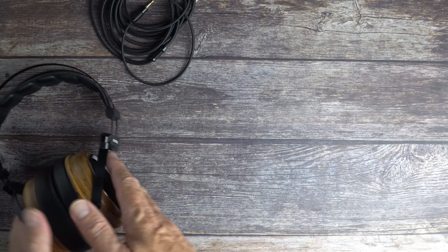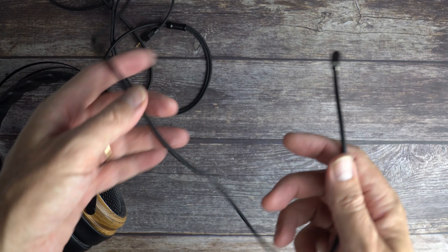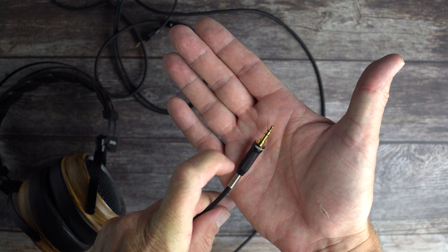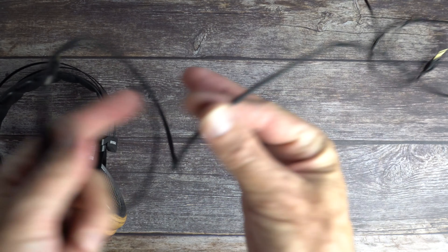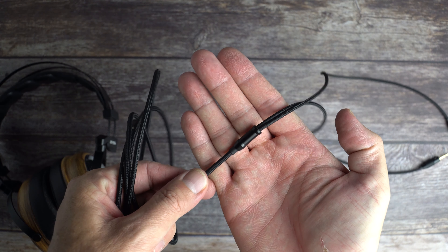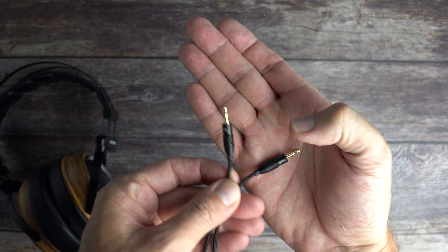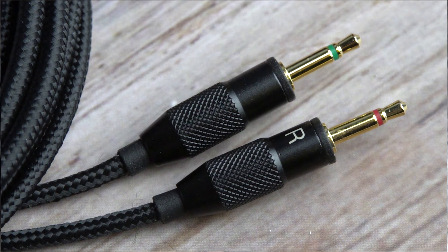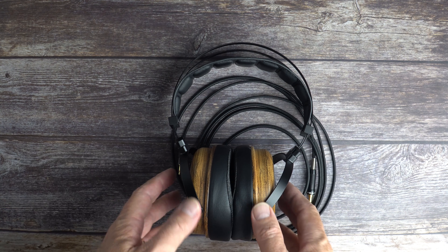The included cable is a fabric-braided cable — really light. It comes with a 3.5mm jack with knurling and aluminium construction, a nice spring strain relief, really supple and handles beautifully. There's a simple aluminium Y-split and at the top are the 2.5mm connectors, marked and color-coded. It's a really well-thought-out cable. It'd be nice to have a balanced cable, but these headphones are very easy to drive.